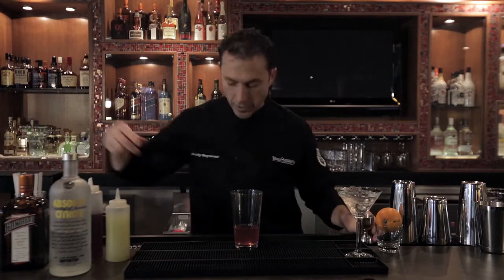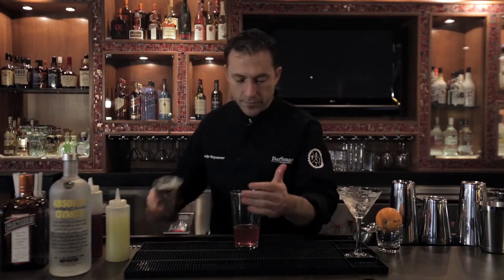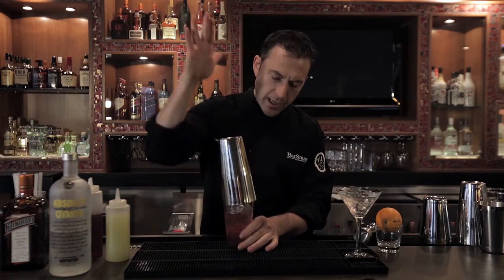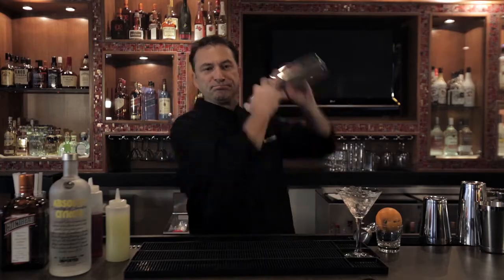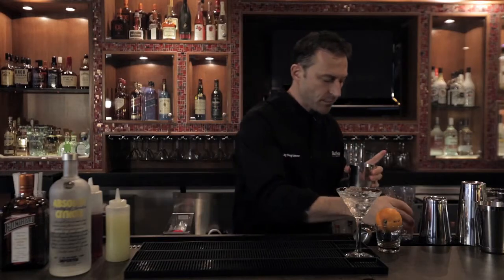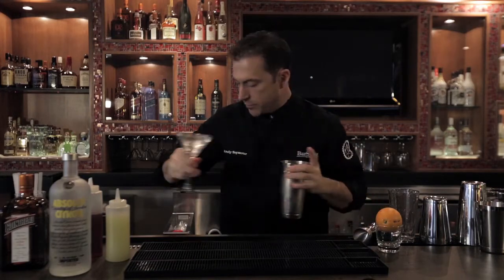That drink is essentially done, just needs a good shake. Fill it with ice, cap that, and here we go. You want to shake that drink and really wake it up, and allow all those flavors to mix together.